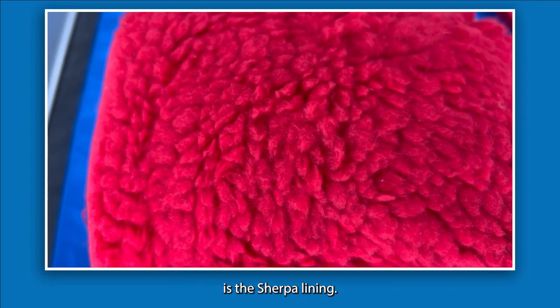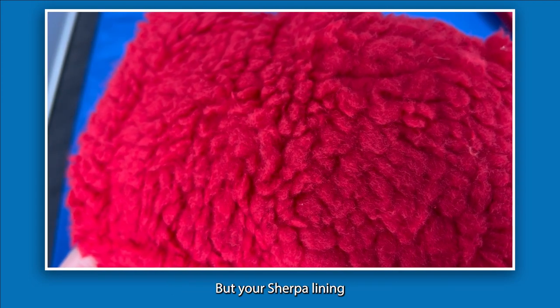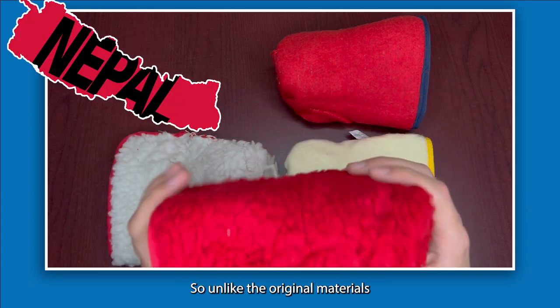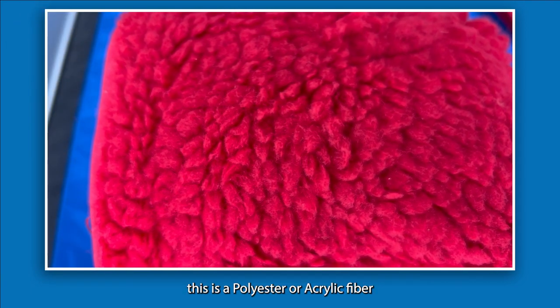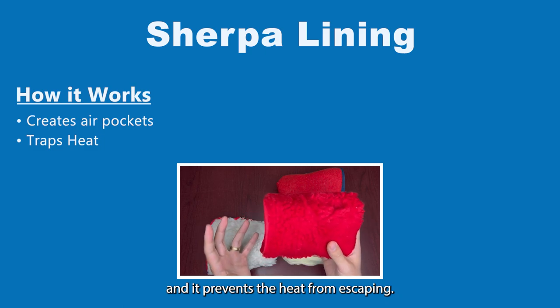The first one we're going to talk about is the Sherpa lining. At a quick glance it's very similar to the acrylic pile lining, which we'll get into a little bit later. Your Sherpa lining is named after the Sherpa people in Nepal. Unlike the original materials which would have been made out of real sheepskin, this is a polyester or acrylic fiber that mimics that sheepskin warmth, feel, and function. It does create air pockets which trap body heat and prevent it from escaping.